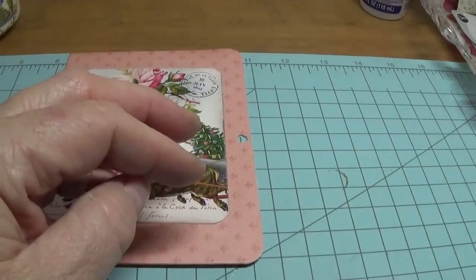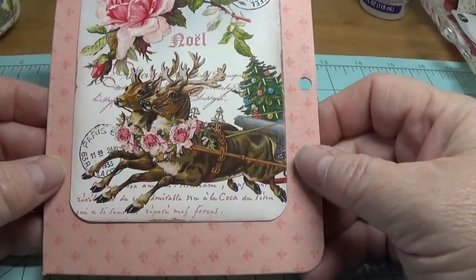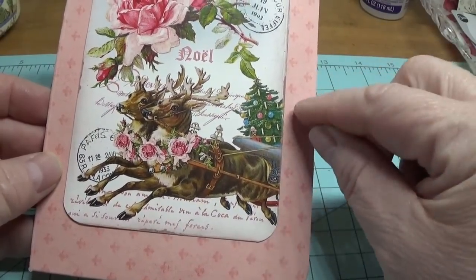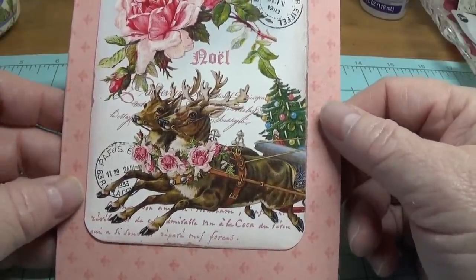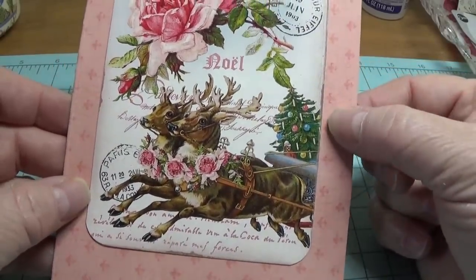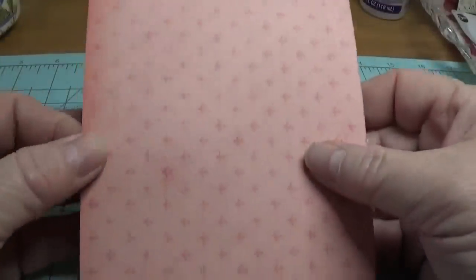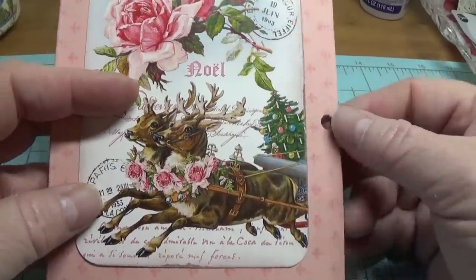If you don't have an eyelet setter, don't worry about it. What you can do is buy a little package of reinforcements that you can peel and stick onto this hole. You can use your Sharpie marker and color that little reinforcement any color you want, putting a reinforcement here and here, and again here and here — that will work out just fine and will help keep this nice and sturdy.